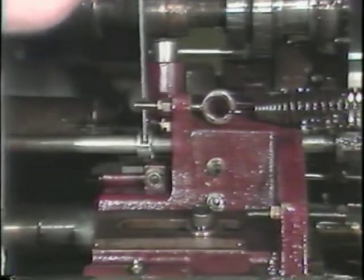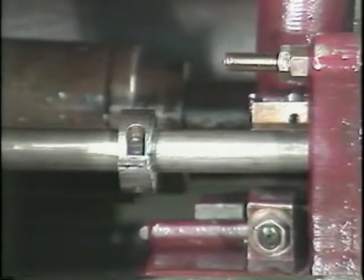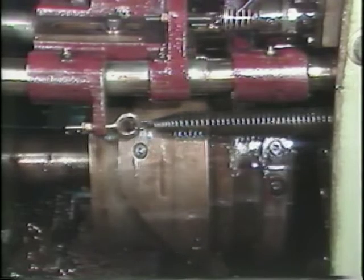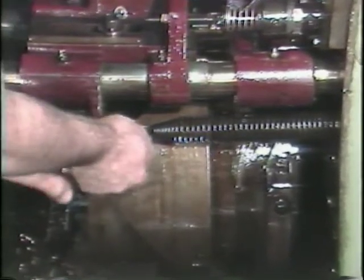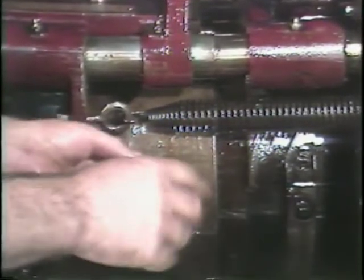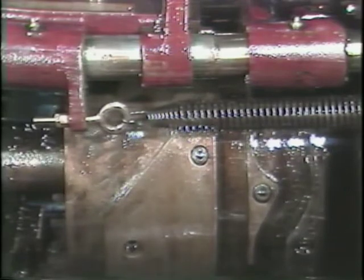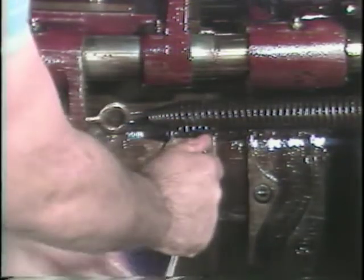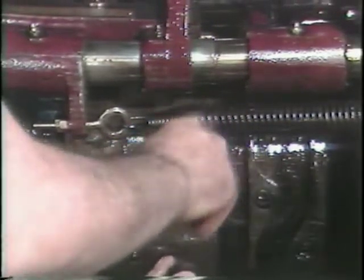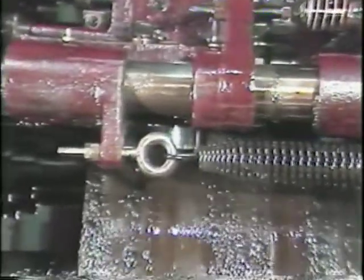Before changing the stock feed cam, you must release the trip rod actuating collar. To remove the stock feed cam, loosen the Allen screws. You may need to hand crank the machine to reach all the large Allen screws holding the cam. This roller is connected to the feed adjusting nut.